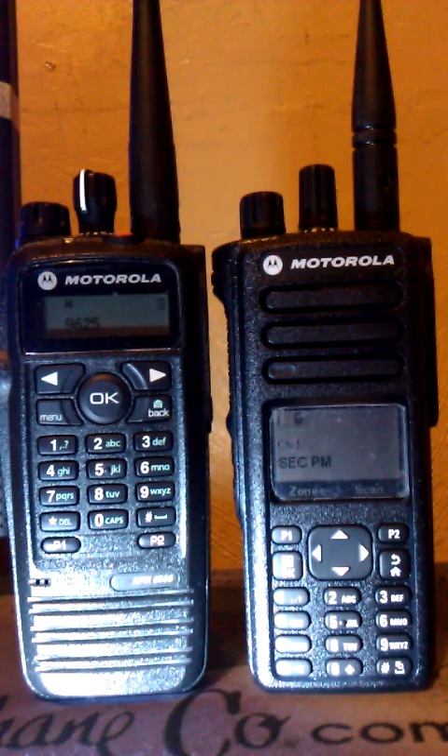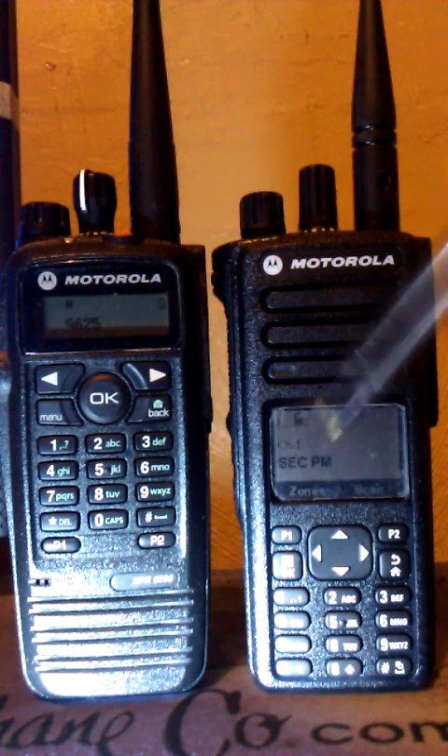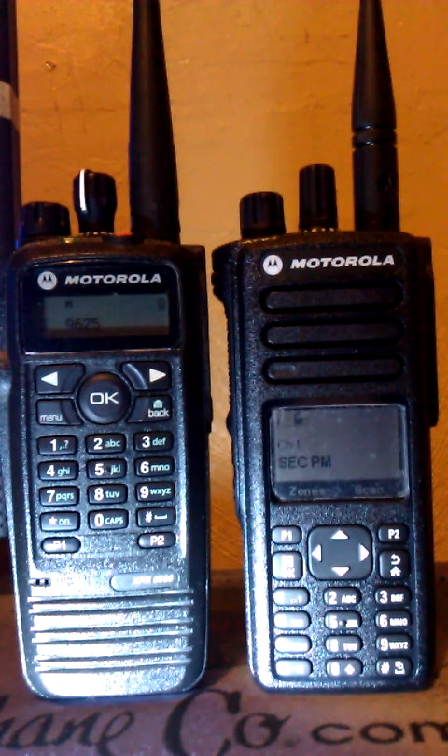Or you can have it the regular way — whichever zone you program, you can have as many channels as you want inside. You can also use the keypad to directly enter the channel you want to recall. So if you have 50 memory channels in a particular zone, you don't have to rotate the top dial knob — just press a numeric keypad button and press OK to get to that channel just like that.